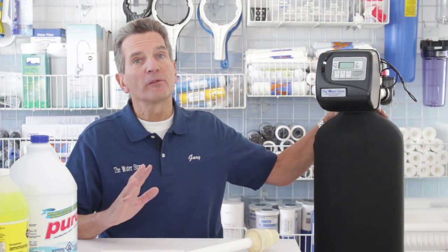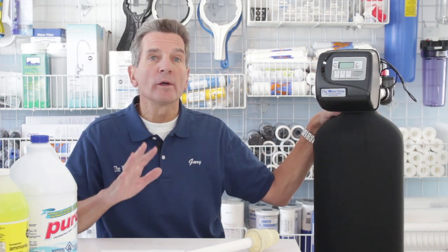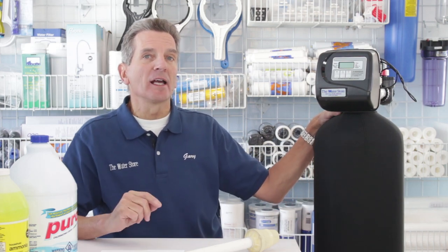This is a Centaur carbon filter. Be very careful when shopping for chloramine removal filters, because an ordinary carbon filter won't remove chloramines. You have to have a Centaur carbon media inside.